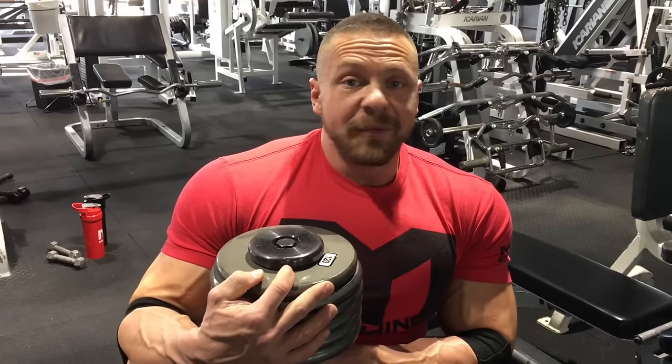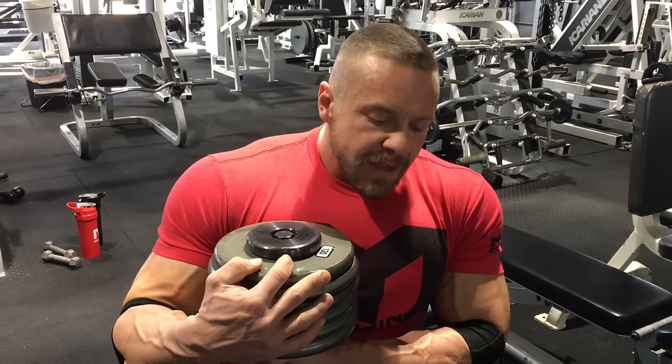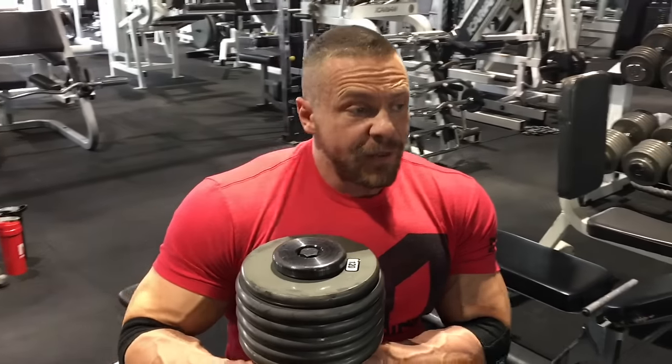These are heavy 120s — Ironclad. He got a deal on them or something because these do not match the number. Anyway, this is one arm unilateral bench press with a dumbbell.